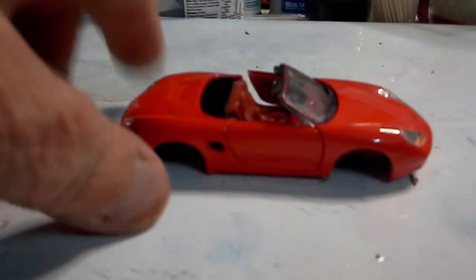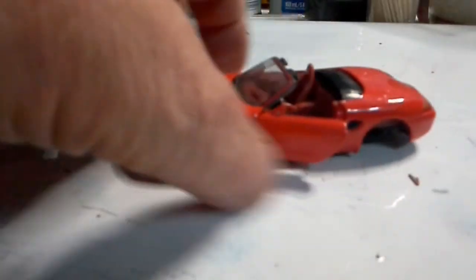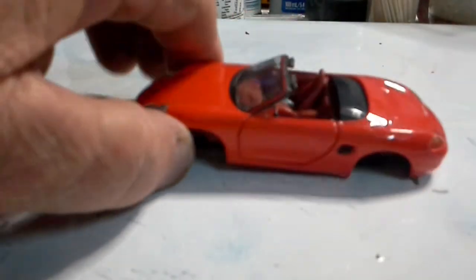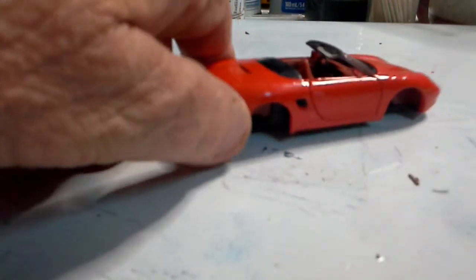Next we have a Schuco - I believe it's a Porsche. Missing wheels, otherwise it's not in bad nick, so I'll have to look for some wheels for that one.